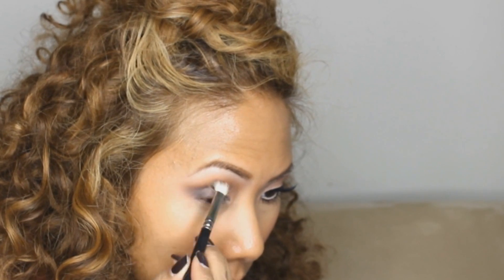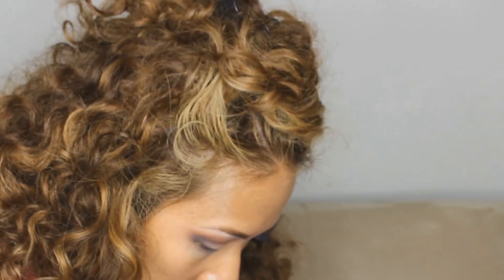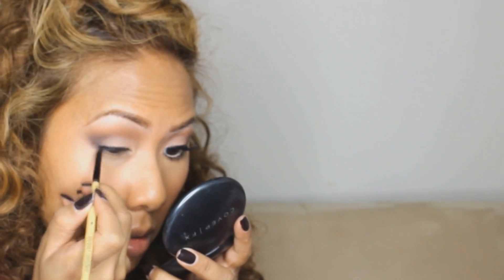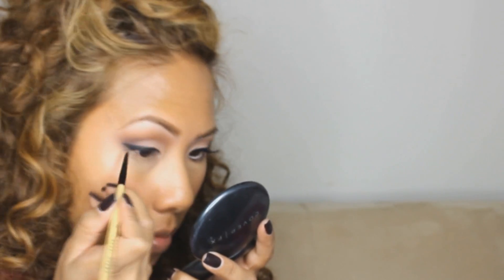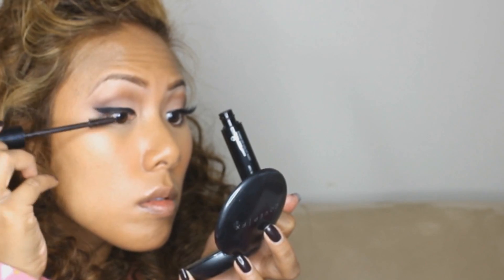So it's just a hint of smoky, not a crazy dramatic amount of smoky — just blend that in. Then I line my eyes using Inglot gel liner number 77 and a Bobbi Brown liner brush, creating a nice thick wing, which adds a lot of drama to the pretty natural eye.